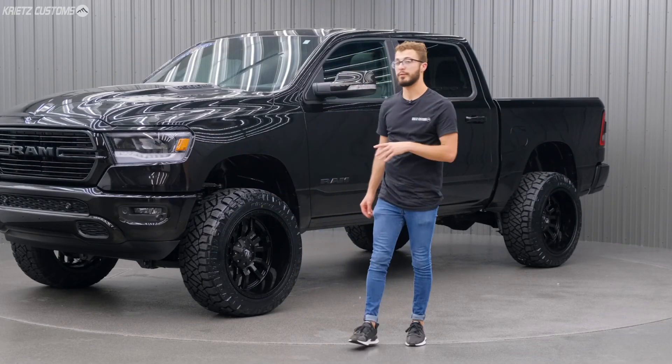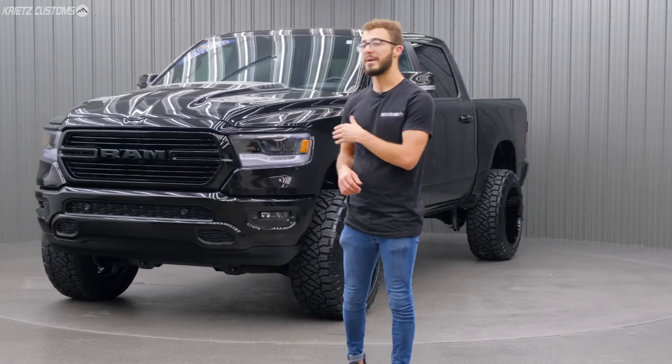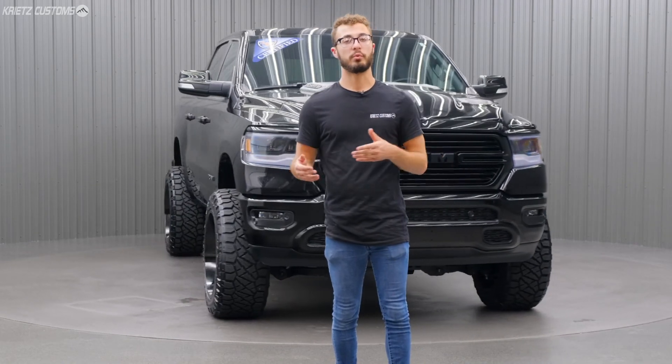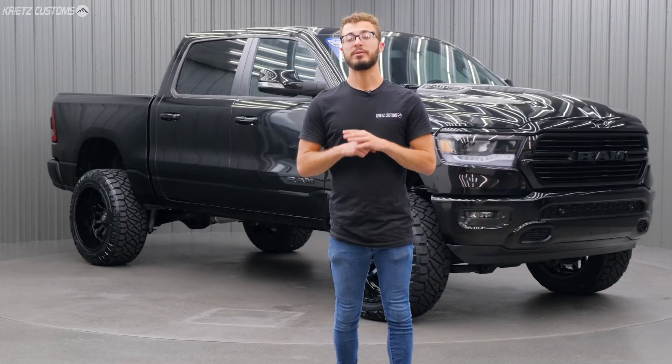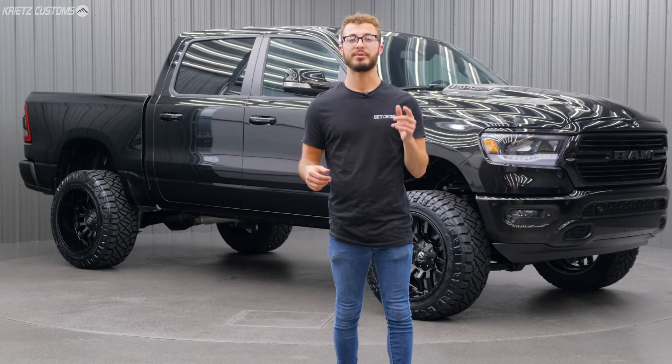Overall, this is a really good look for the truck. If you're thinking about building your truck, you should definitely consider matching it like this one with the black on black. If you have any questions or wanna get your truck built like this, you can finance it with 0% for 12 months — we have all the information down below, so make sure you give us a call.